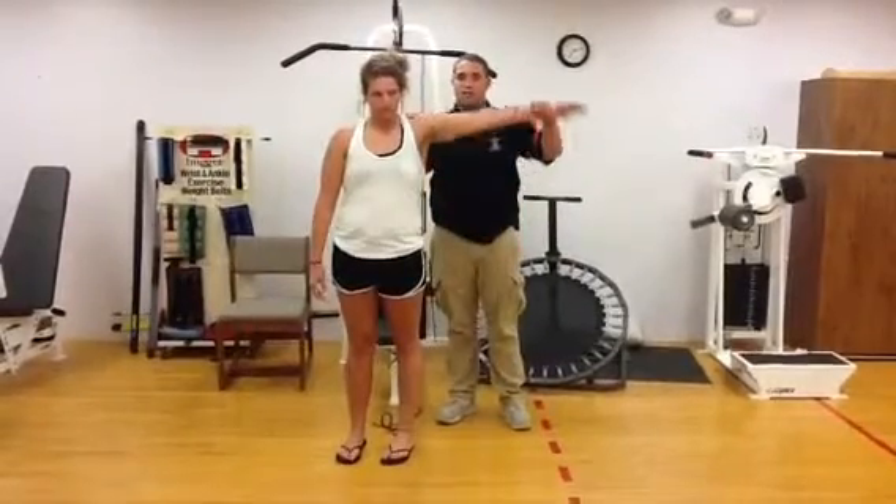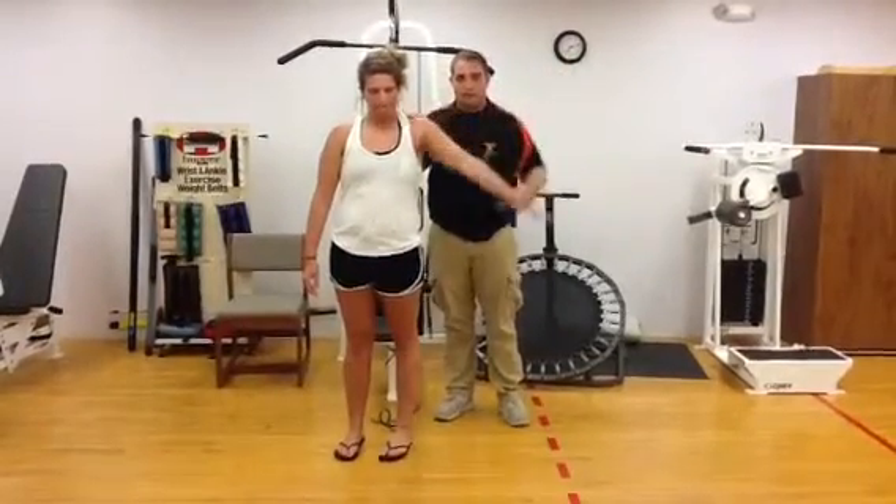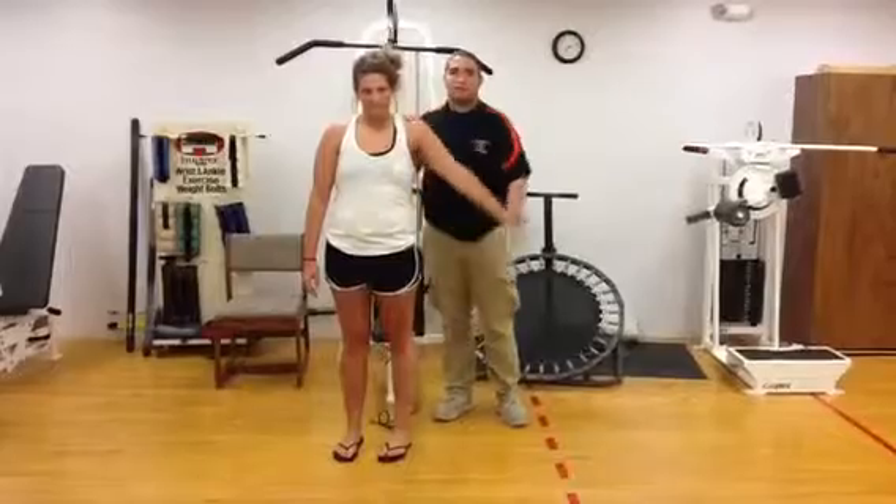And now adduction is when you start out here and you bring it down. I'm going to have my patient do that.